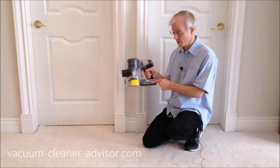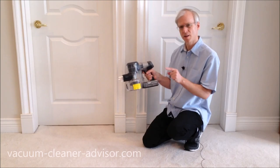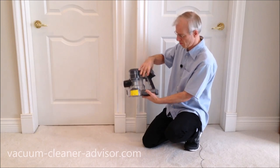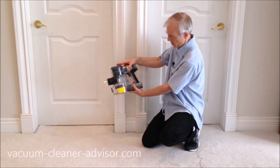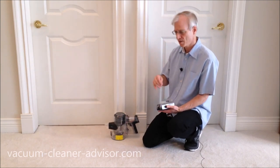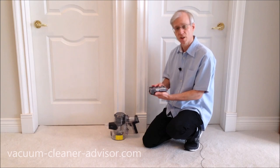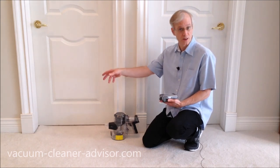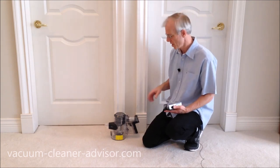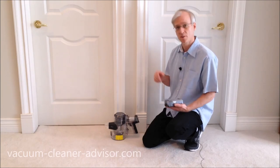The S11 has a 21.6-volt lithium-ion battery pack that is detachable — there's a button on each side, and you press both simultaneously and pull back to remove it. A detachable battery is nice because if you have two, you can effectively double your run time: when the first is depleted, swap in a charged one and continue vacuuming. Unfortunately, the S11 only comes with one battery; a second must be purchased separately.